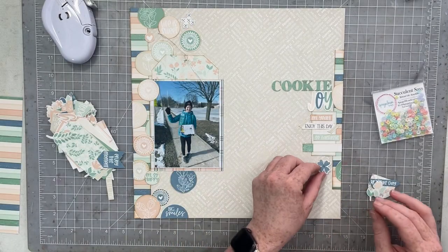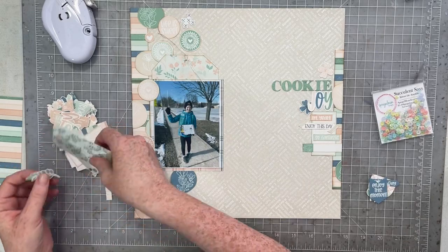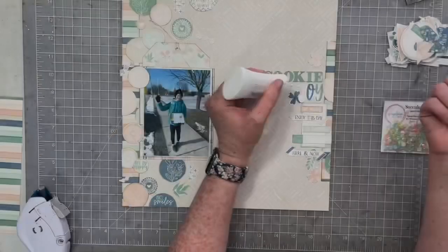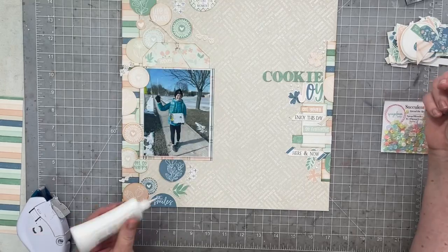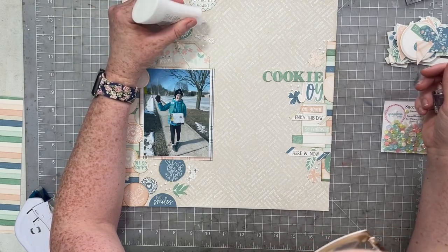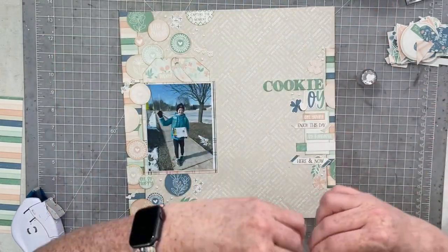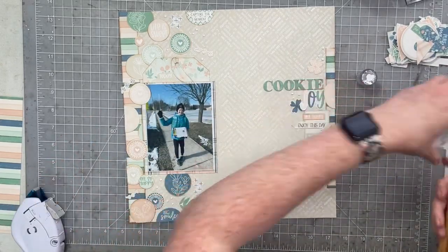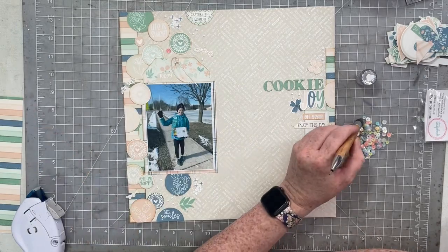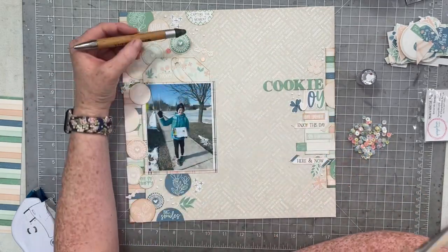I'm going to look through all this ephemera one more time to choose a couple of little accent pieces — mostly some of the flowers in this collection. I felt flowers would be perfect because the photo I'm scrapbooking was taken outside. Once I have all of those flowers and leaves and have the layout filled up and embellished the way I'd like, I'm going to add — you guessed it — sequins. The Succulent Sass sequins from Scrapbook Mom Scraps are the perfect match for this line; they look so so good together.